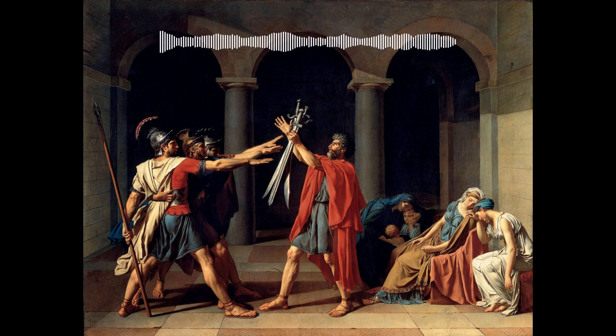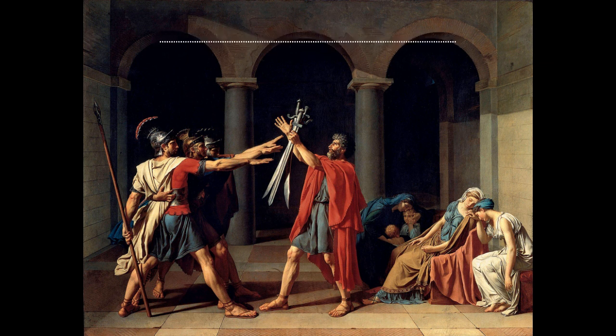Today David is remembered as the top artist of this period. Some of his other famous works include The Death of Marat, The Intervention of the Sabine Women, and Napoleon at the Saint Bernard Pass.